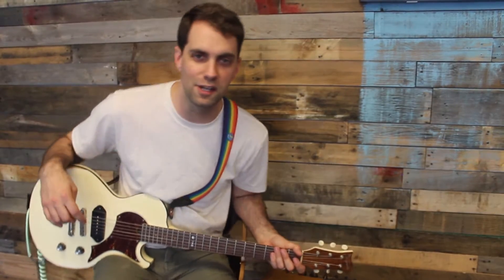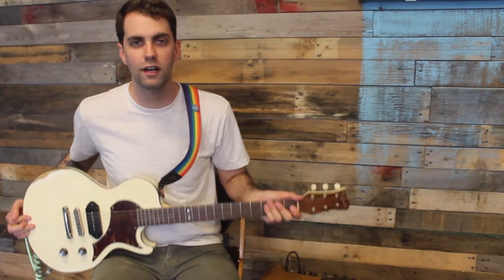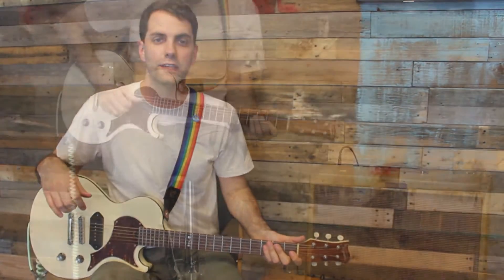Hey guys, Ben Walker here to talk to you about my favorite guitar, my B.A. Ferguson Jazzling.